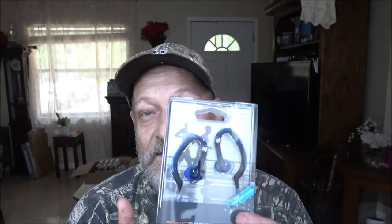They should be pretty good because Ben won't use something if it's junk. So let's get into these and check them out.